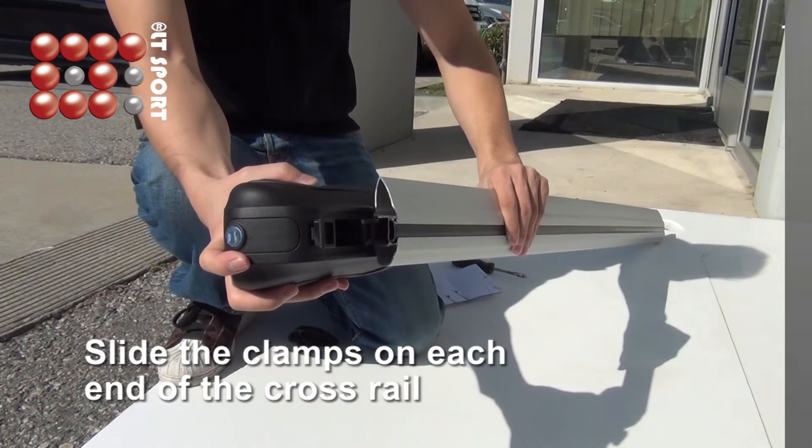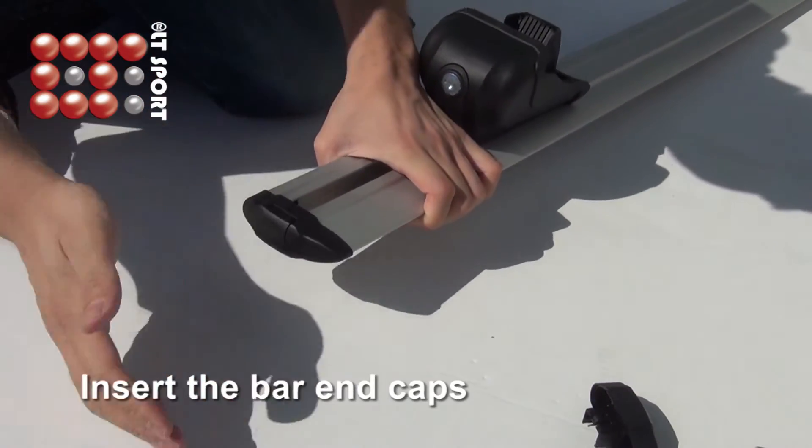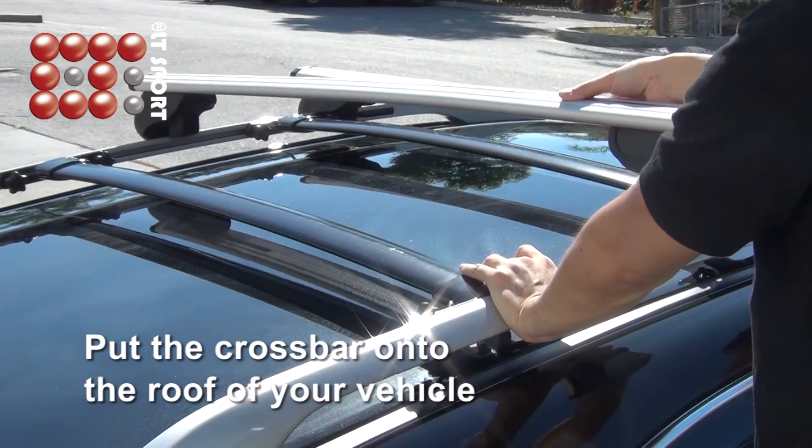First, slide the clamps on each end of the crossrail, then insert the bar and caps. Now you can put the crossbar onto the roof of your vehicle.